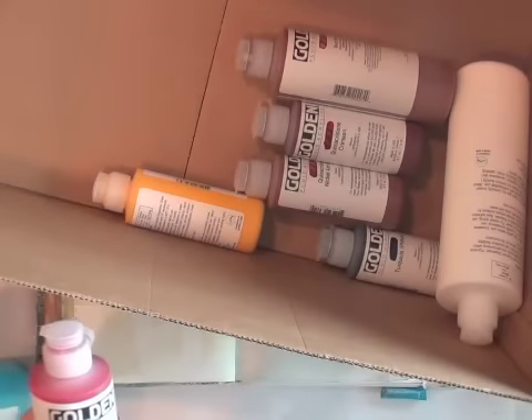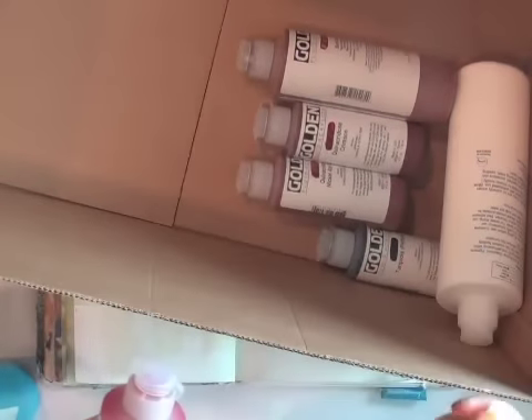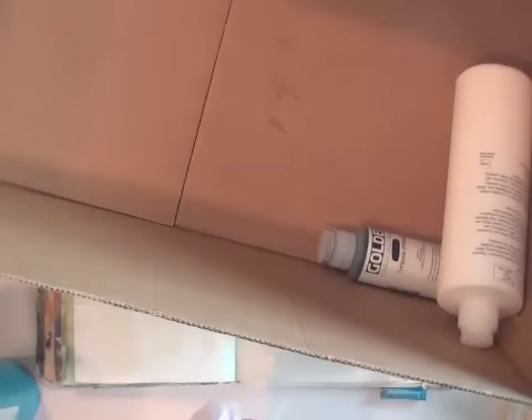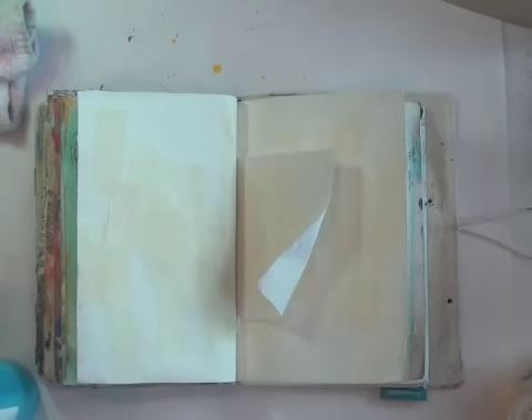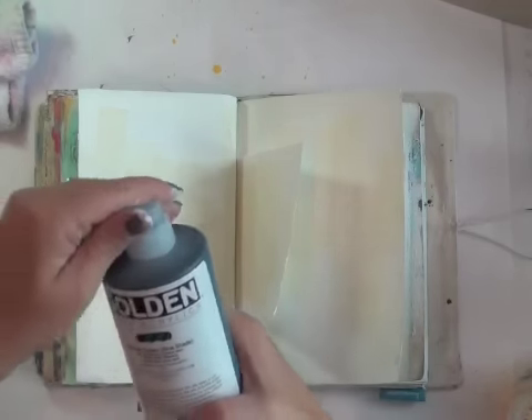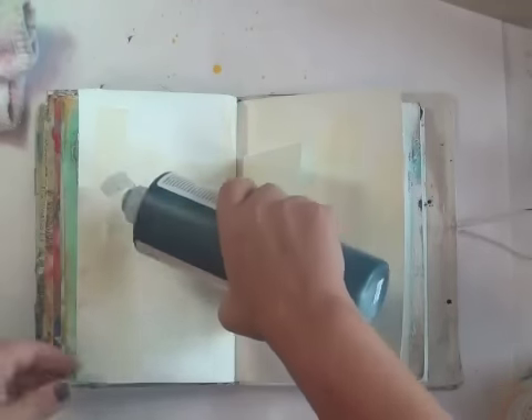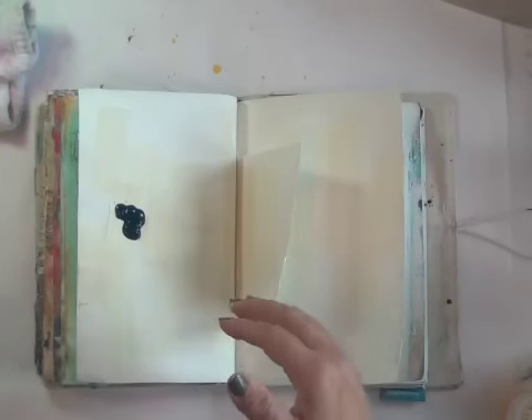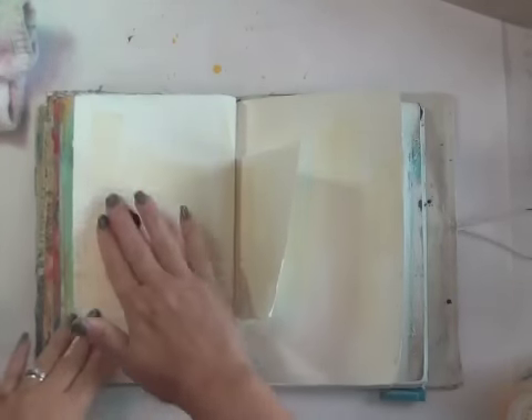This is replacement stuff. Maybe I should use some of that — Diarylide yellow. I'm clearly now just wasting video time; you're just watching me empty a box, which is nice. All right, let's put that over there. Oh, look at me making texture on my pages. Maybe I should just go phthalo green, blue shade. Why not? I'll use my fingers for now.